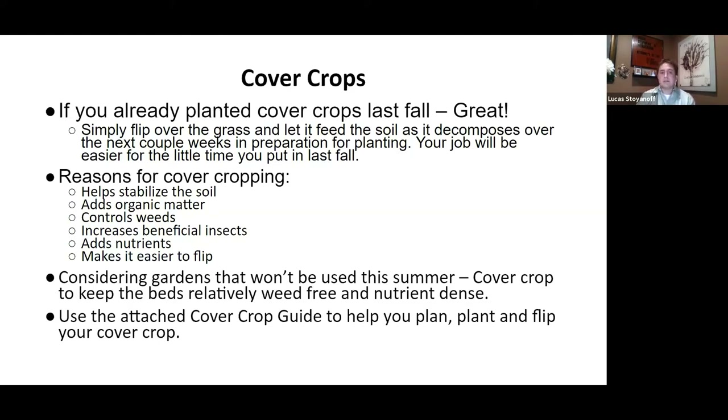If you already planted cover crops last fall, simply flip over the grass and let it feed the soil as it decomposes over a couple of weeks, then get straight into planting. Cover cropping helps stabilize the soil, adds organic matter, controls weeds, increases beneficial insects, adds nutrients, and makes it easier to flip. If you can't get into your garden this summer, we can help you get in to cover crop.